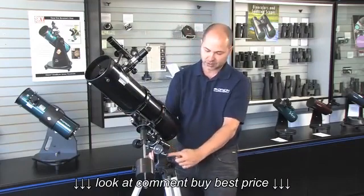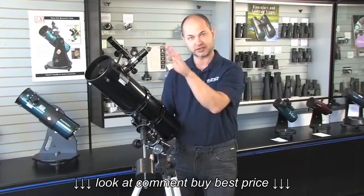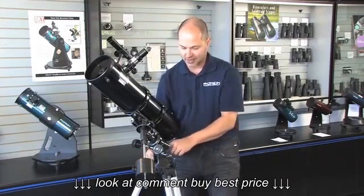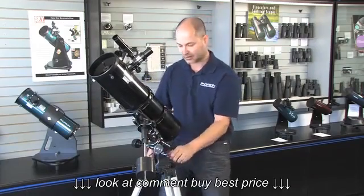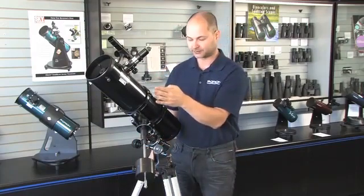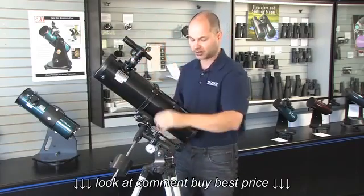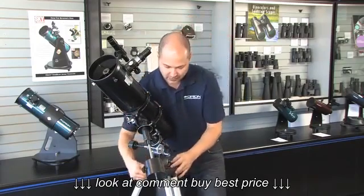To polar align, look on the side of the mount at the very bottom and you'll see the latitude scale — a scale from 0 to 90 degrees representing the height of Polaris for your location. Here in San Jose, Cupertino, we're at 37 degrees north latitude. First, level your tripod — just eyeball it, it doesn't have to be perfect. Then loosen the knob on the side and adjust the latitude scale to 37 degrees, and lock it back down. You also have to move the mount left and right so it's pointing right at Polaris. Find compass north, move the polar axis to point north at 37–38 degrees latitude, lock it down, and you're polar aligned.